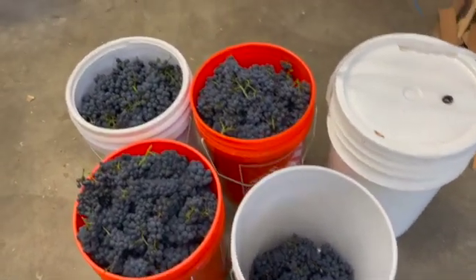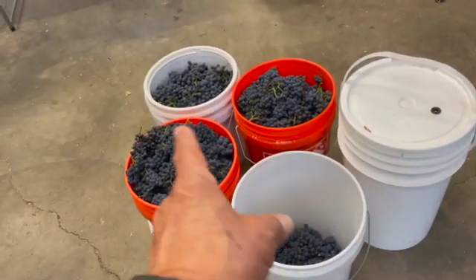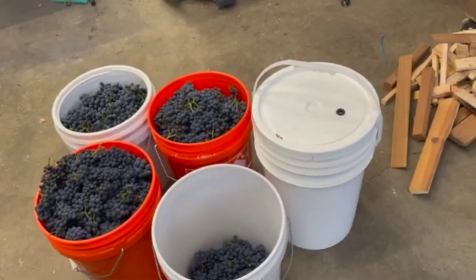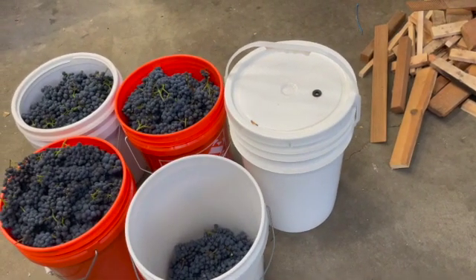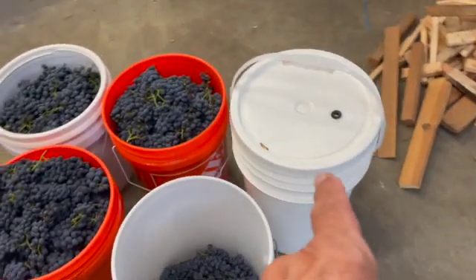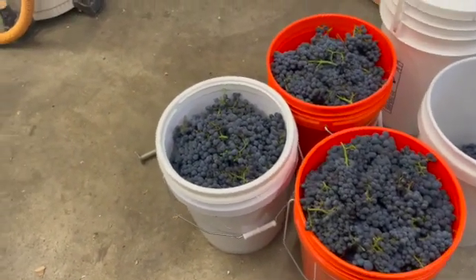Big harvest this year. So here's what I'm going to do: I'm going to take these grapes and crush and de-stem them, and when that's done, I'm going to pour the must — which is what the crushed grapes is called — into this six-gallon fermenter. And if I need more space, I'll use one of these buckets to put must into it.